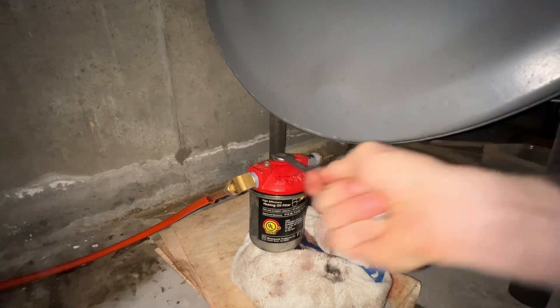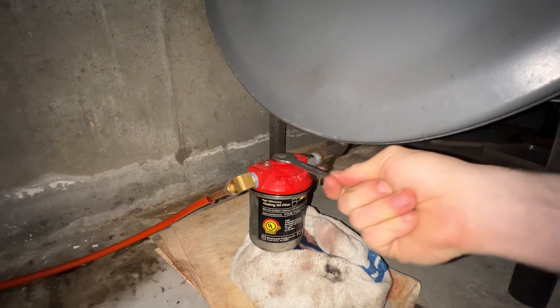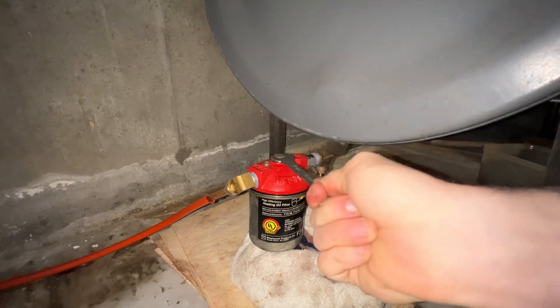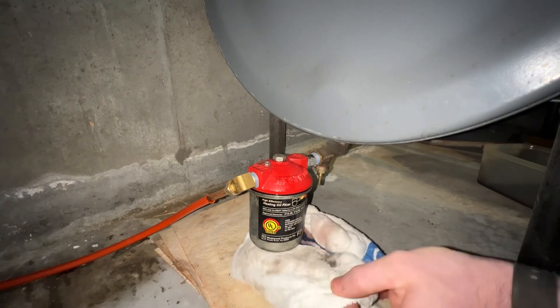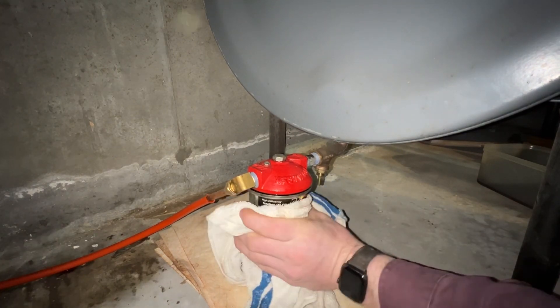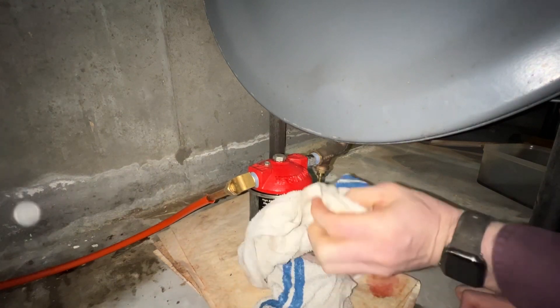Once you've purged all the air out, go ahead and tighten that top bolt down. Get it good and snug — it doesn't have to be super tight, just enough that it doesn't leak. Once you turn it on, if it does leak you can always tighten it up just a little bit more.